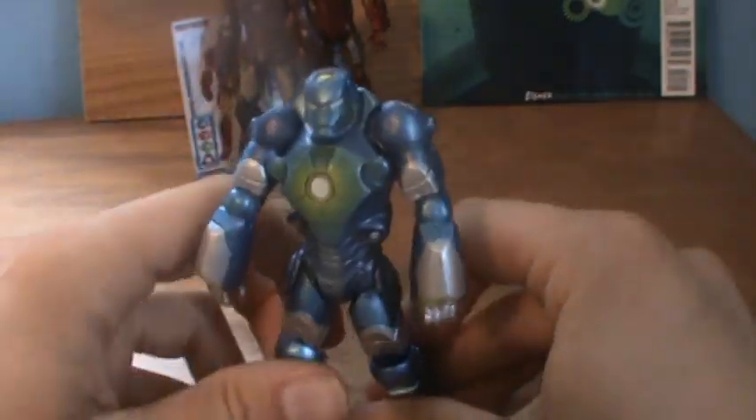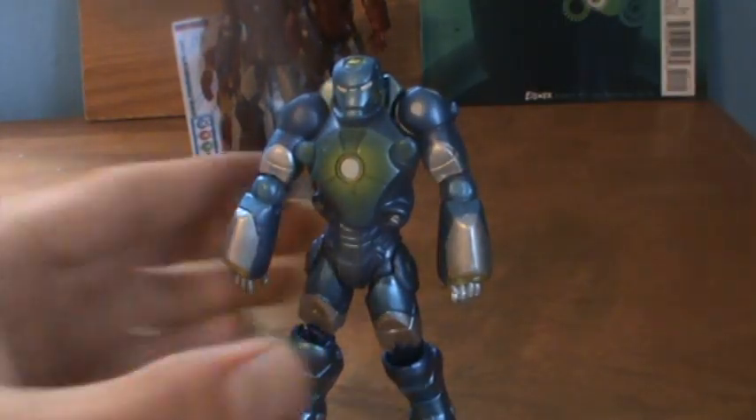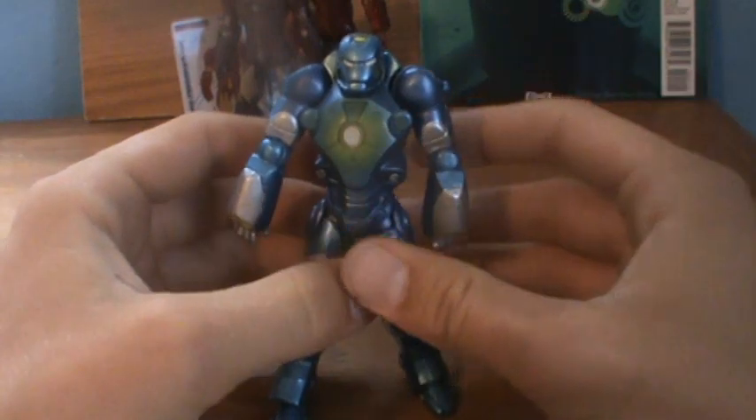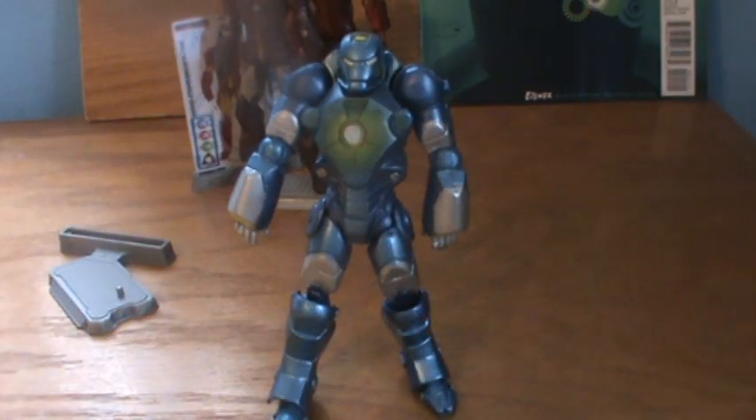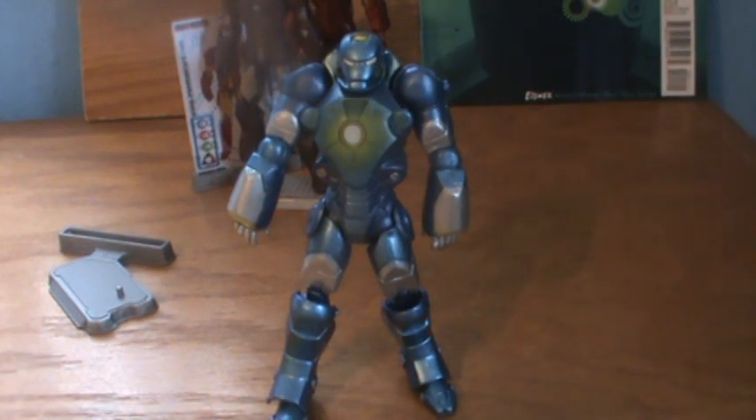This is a cool armor — my favorite concept, not my favorite figure, but definitely pick this one up if you want to have a cool-looking figure in your armory, if you need him for a certain mission, or if you just want a cool Iron Man figure that doesn't look like the usual Iron Man. Thanks guys, this is Renegade Reviews signing off.